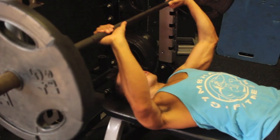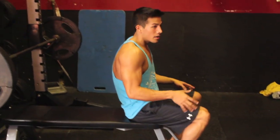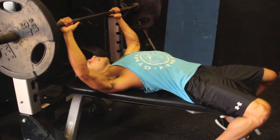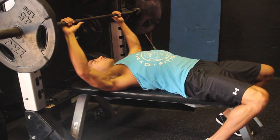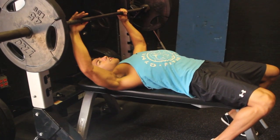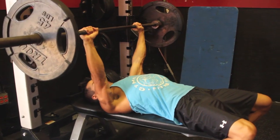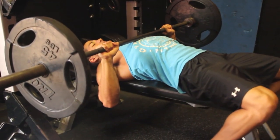I'll show you guys a full run-through, getting in position. Step one: on the bench. Step two: coming back. Here I like to get my shoulders in place and get that arch of my lower back at the same time. Get your powerful stance. By popping our chest out, we're shortening the distance the bar has to travel. Get your hand placement, lift up, tuck your elbows in, breathe in, breathe out.